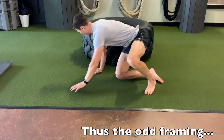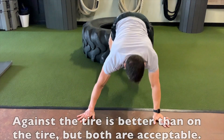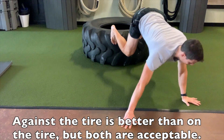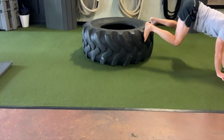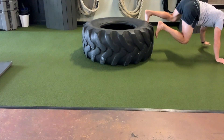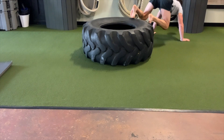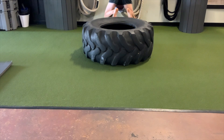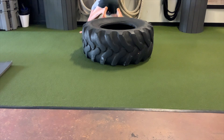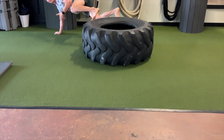I don't even know if I'm going to be able to stay on camera, so just bear with me — we'll see how this turns out. What you do is put your feet on the tire and crawl yourself around. If you're using a platform or a box, you just work your way around, trying not to hit your head on the wall.